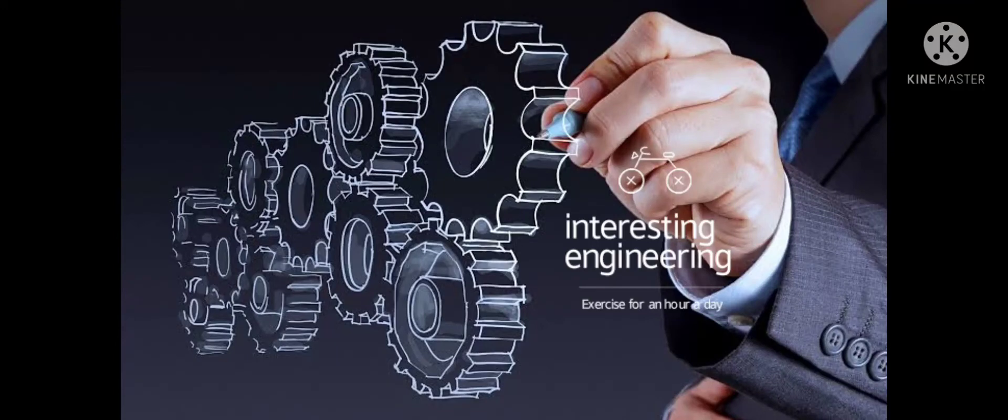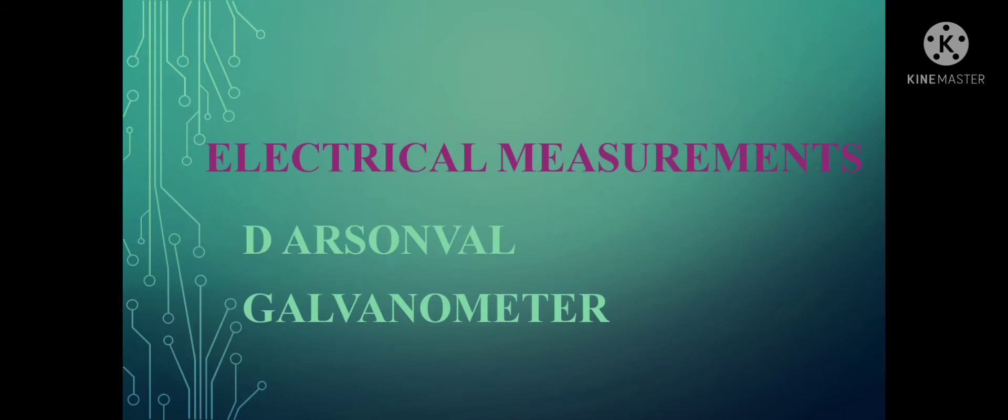Hi friends, welcome to my channel Interesting Engineering. In today's video, we shall discuss about the first instrument, the D'Arsonval galvanometer.